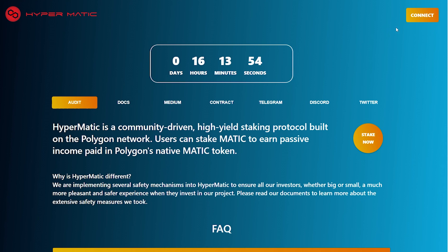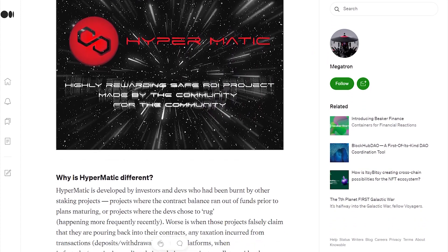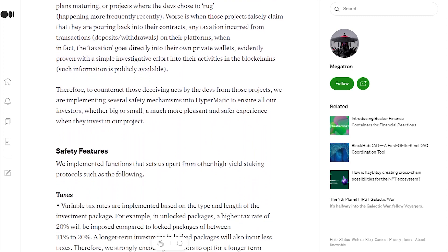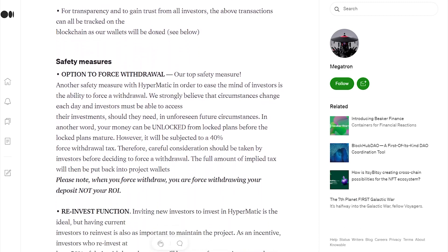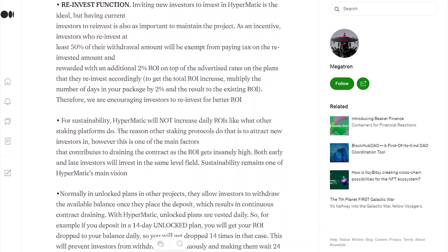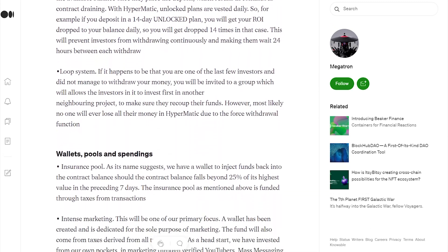Here's how it works: get MATIC in your MetaMask or wallet, connect to the website, choose a package, deposit into that package, and withdraw your profits when available. Simple staking projects have been going around and lots of them have failed, but this one is different because of their extensive safety measurements. HyperMatic spent around $100,000 on developing, marketing, and auditing this project, so their vision is for it to last.